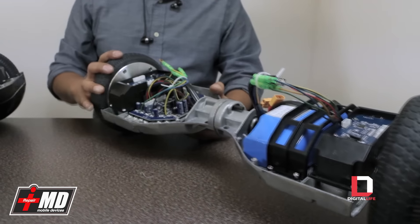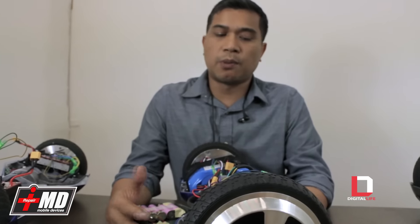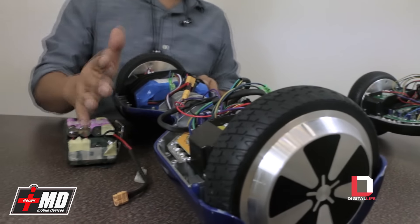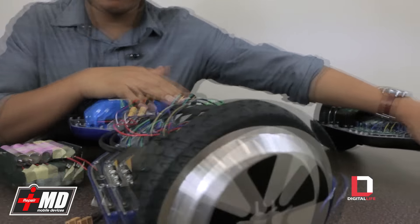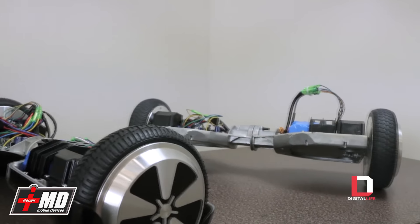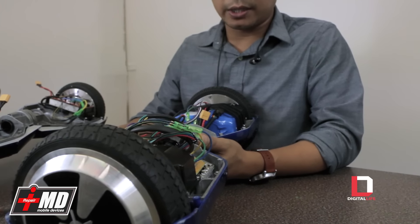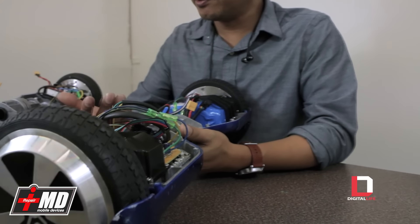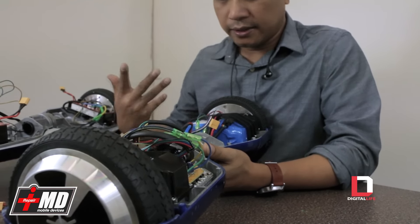If you got one of these lower-end boards for Christmas, it's not a total loss — because the frame, the shell, the wheel, and the frame are high quality. We can retrofit your board to either match the $500–$600 board or even the $1,000 board. For an additional $300, we can move you up a level, and once we fix these we are able to offer a warranty. If you're not sure, bring it by our shop. If you're not nearby, you can go to our website below and ship it to us.